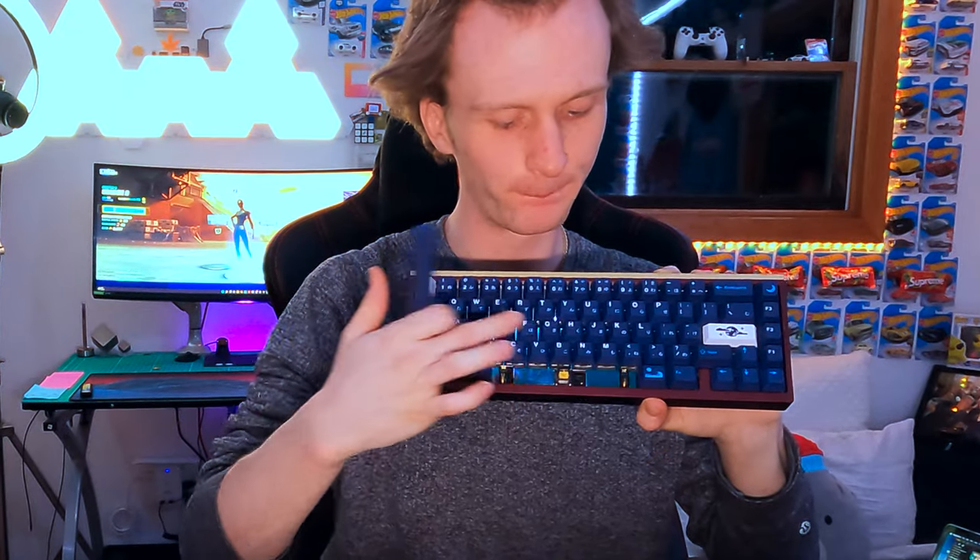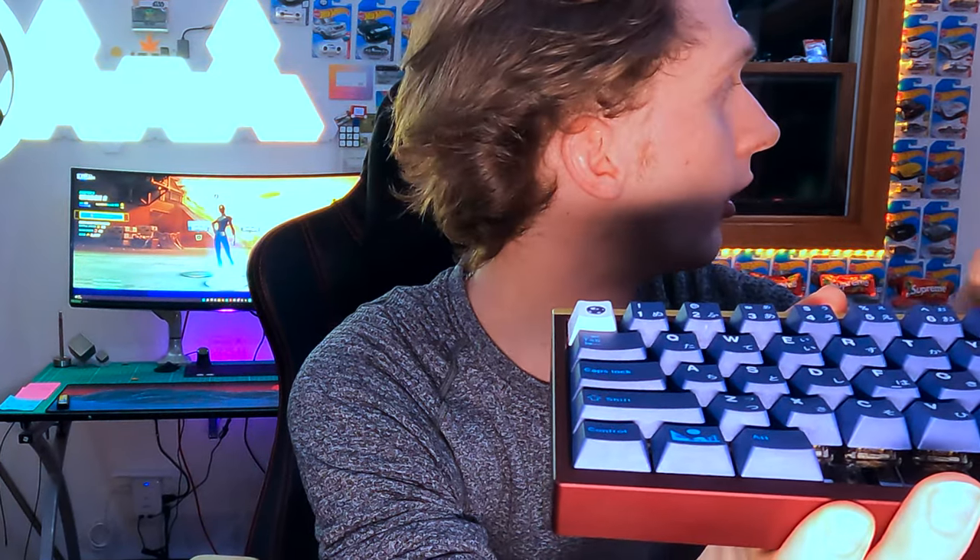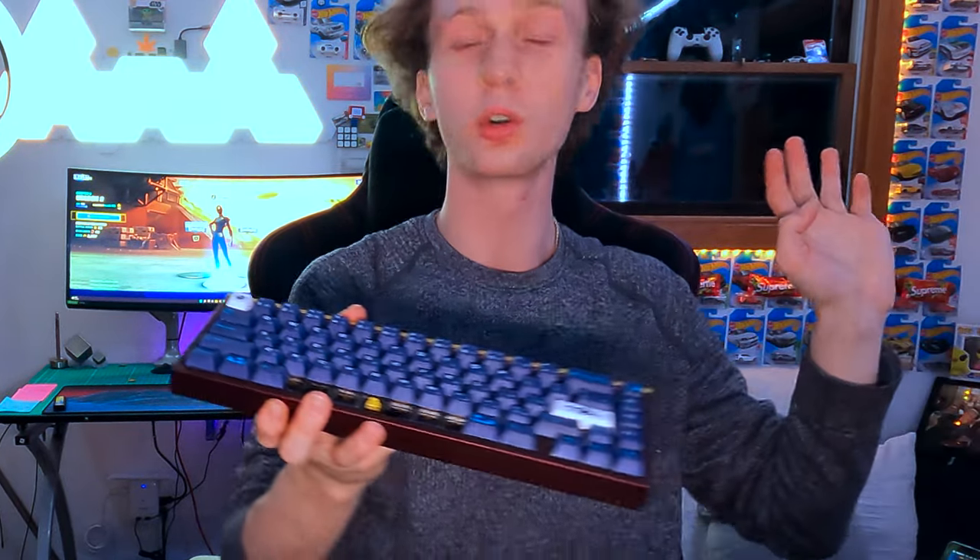Isn't it beautiful? And then the sound of the keyboard — just take a listen. Smooth, right? I can't wait to play Fortnite with this.